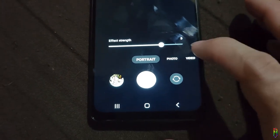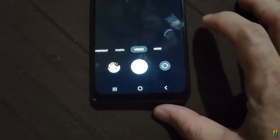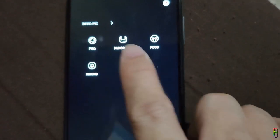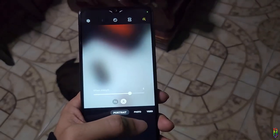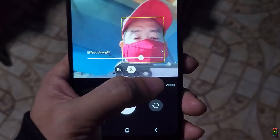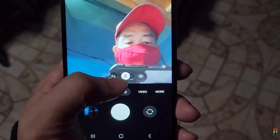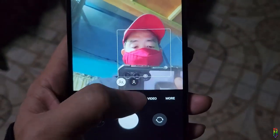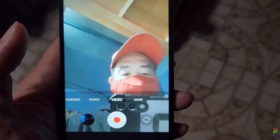We have the usual camera options: portrait mode where you can adjust the effect strength, photo mode giving you 0.5x to 10x zoom, video mode with the same zoom options, and more options including pro, panorama, food, and macro modes — pretty standard camera UI, nothing special. The selfie camera UI is almost the same, except portrait and photo modes have an option for normal and ultra-wide shots. The UI did not respond to touches at one point — probably just a glitch since this was the first time I opened it, but still very annoying.